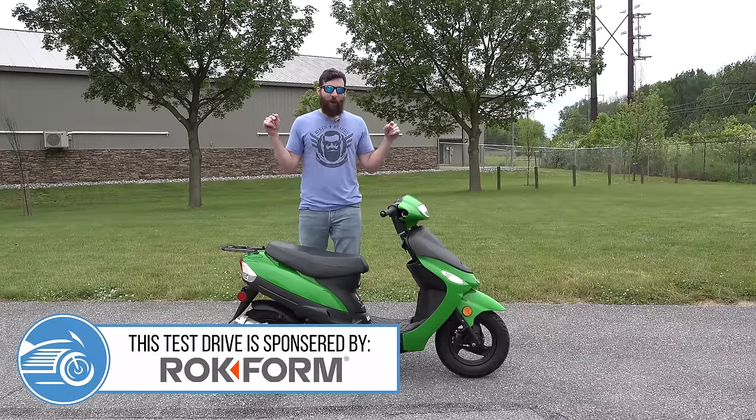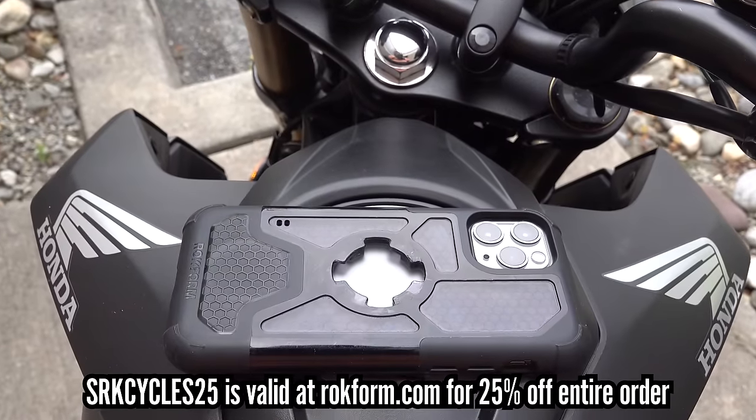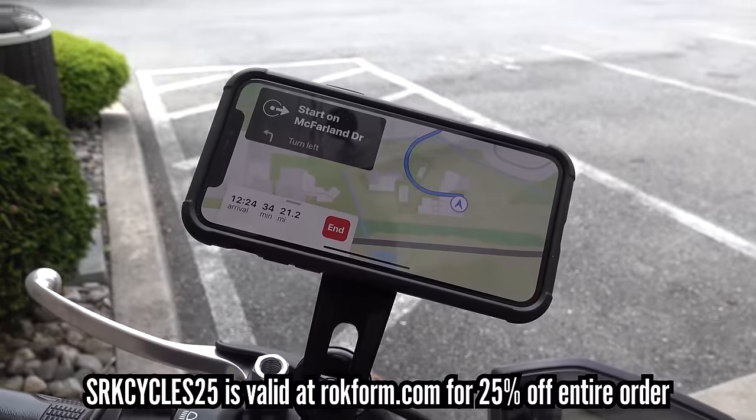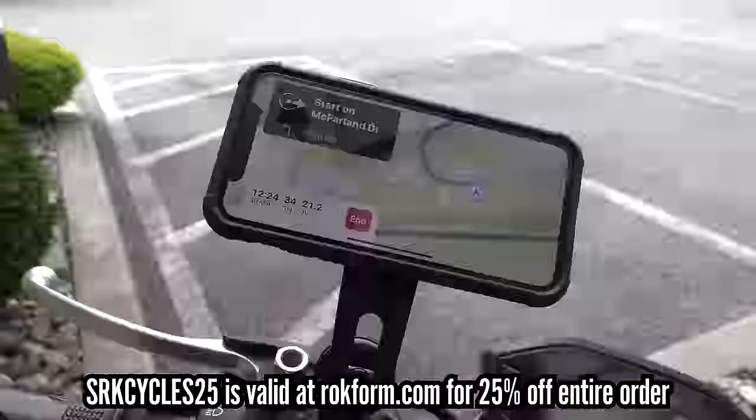This is the Pony. This video is brought to you by Rockform. It is one of the best motorcycle phone carrier cases that you possibly have. We couldn't put it on this thing because there's no place to put it on — it's a scooter.